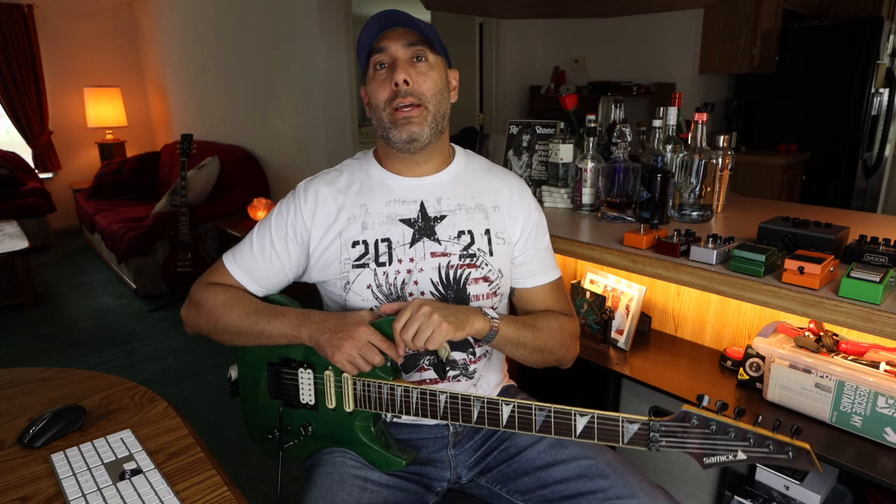That pretty much wraps it up for today, guys. Thanks for hanging out — I had a good time and I hope you did too checking out this Samick guitar. It's one of my favorites, one of my oldest, and I really love it. I don't know why I haven't played it more on the channel, so I'll definitely make a change and get it out there more frequently. Stay safe, stay healthy — I'll talk to you soon.